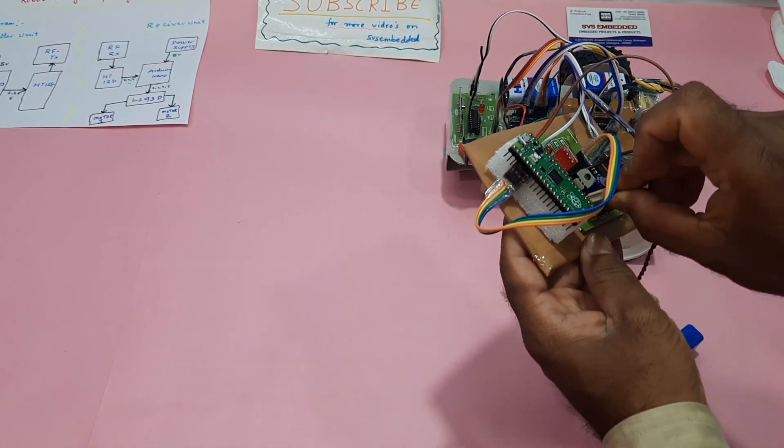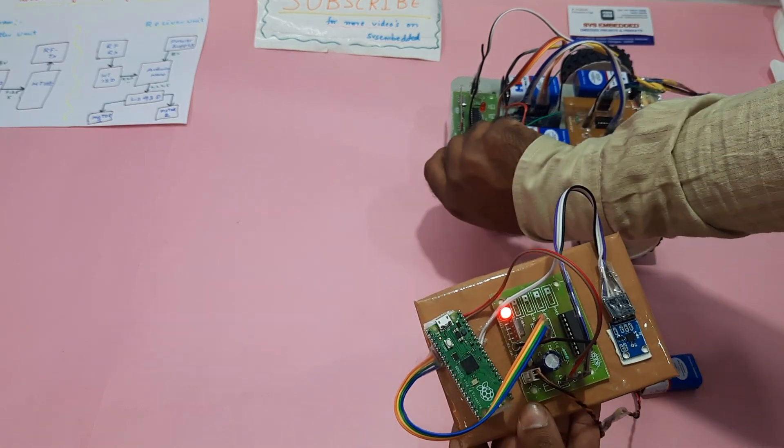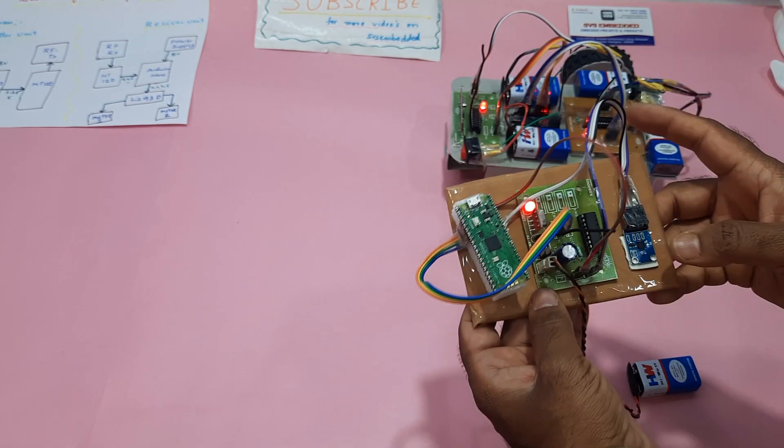Now I'm going to start the power supply. First battery power supply, then the robot arm.